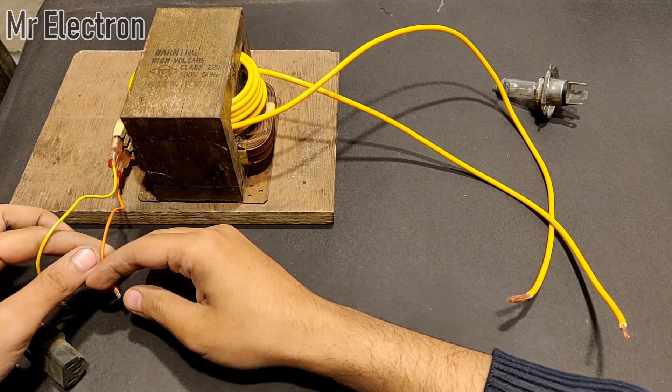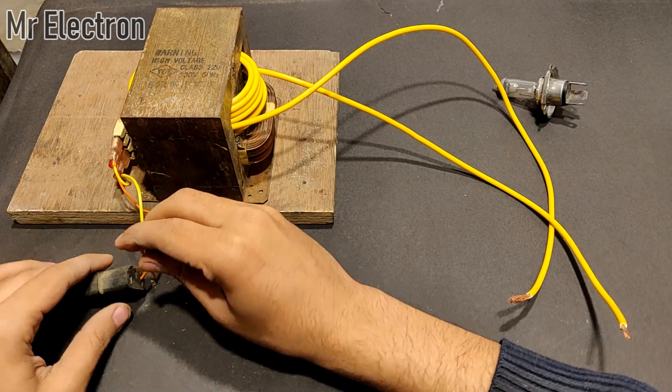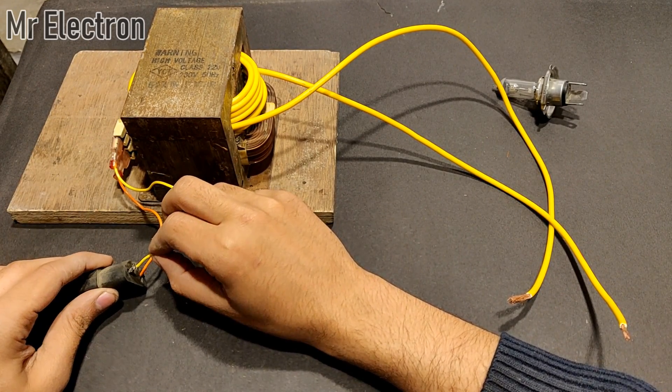Let's connect it to the power supply and then turn the supply on. At present it is off. Since the input current is going to be high I am going to turn it on afterwards.